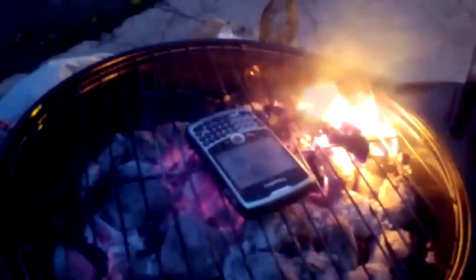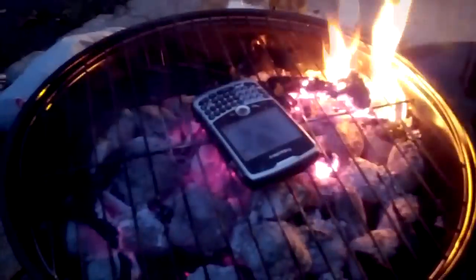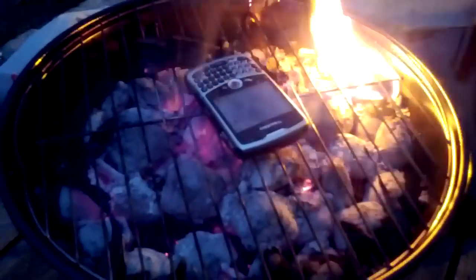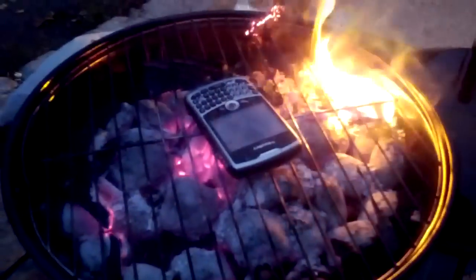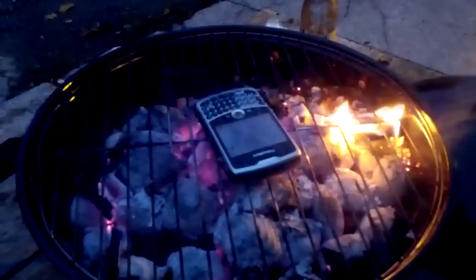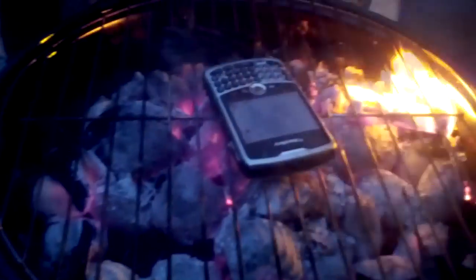I don't think this phone has any purpose after this is done. He brought jerk sauce. That BlackBerry is melting like crazy on the bottom, and as soon as you come down the stairs all you smell is a plastic burning smell — it's horrible. Let's check out this phone. Did you take the battery out? Yes, the battery is out. Good, we don't want an explosion.